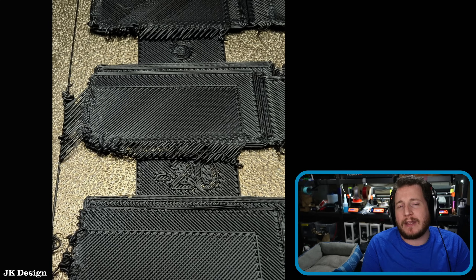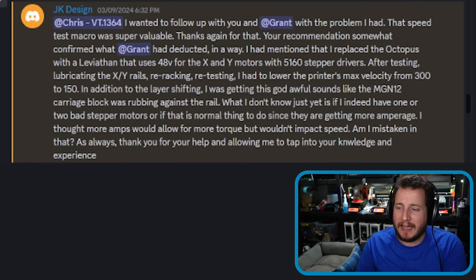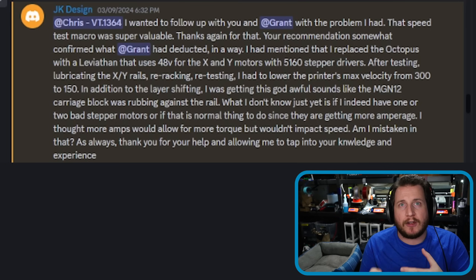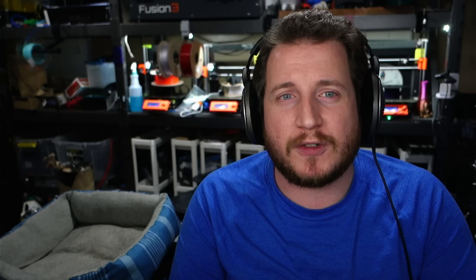But after talking with JK Designs, we had some follow-up. The speed test macro was super valuable — that helps you figure out what you can do with a printer, at what speeds you can run it, and what accelerations.